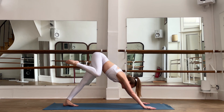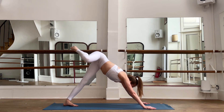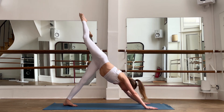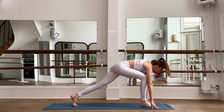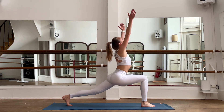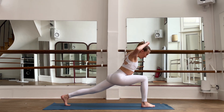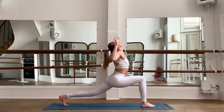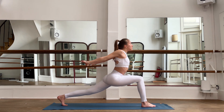Breathe deeply. Bring your right knee in circles inside to really open your hips. Breathe through the circles inside, straighten up your right leg, then slowly as you exhale, bring this right leg in between your hands. Inhale, bring your hands up; exhale, open up your chest. Inhale up, exhale, open up your chest and your heart.